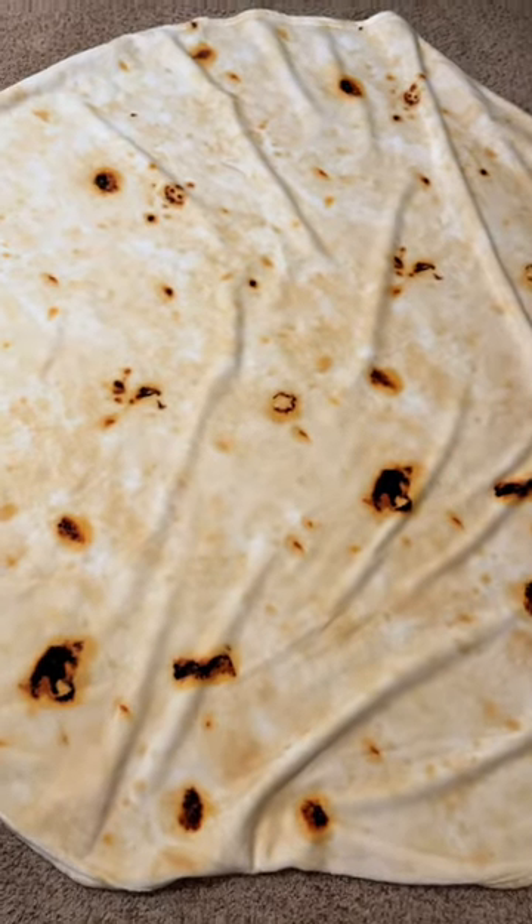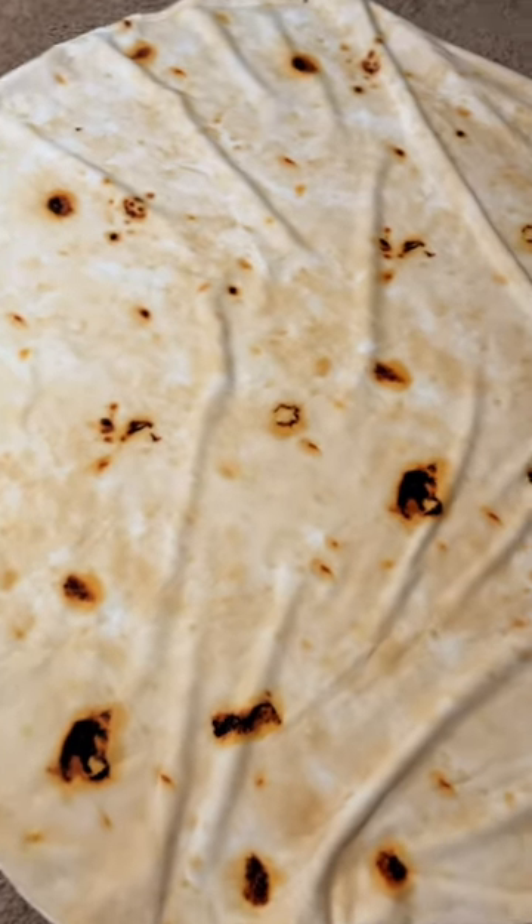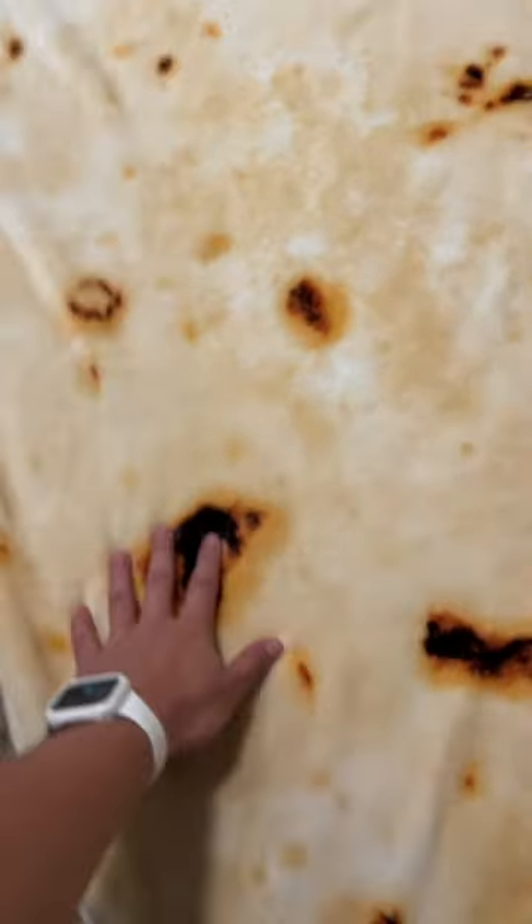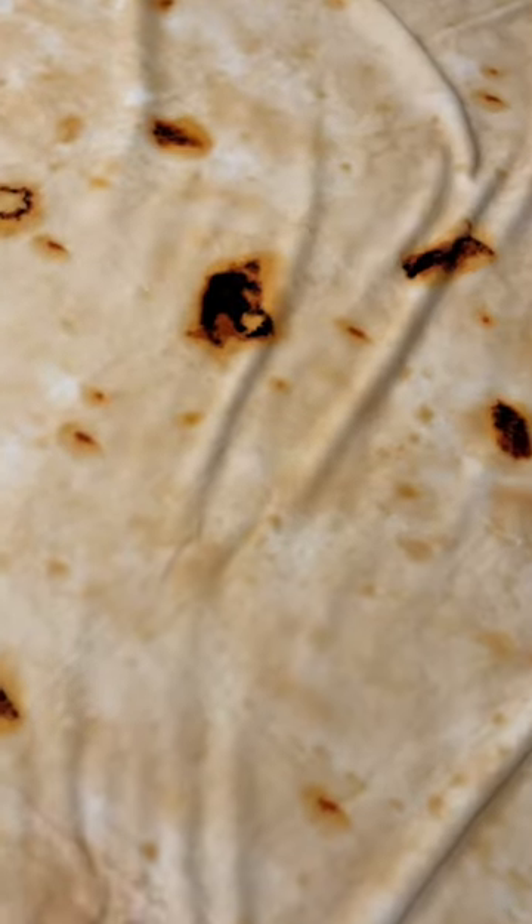Honestly, I thought that this blanket was just going to end up being a novelty, but I found myself using it more and more. I've also washed it a couple of times already and it hasn't faded at all, which is great.